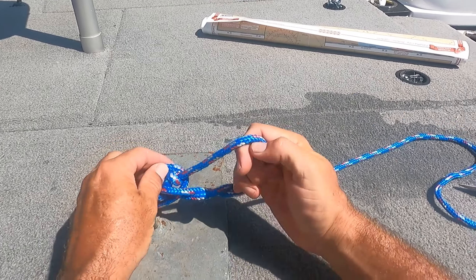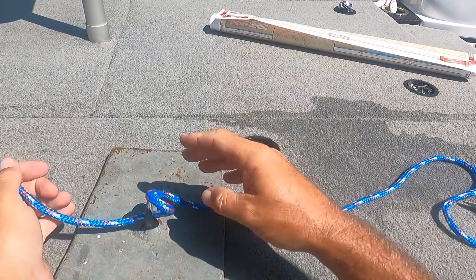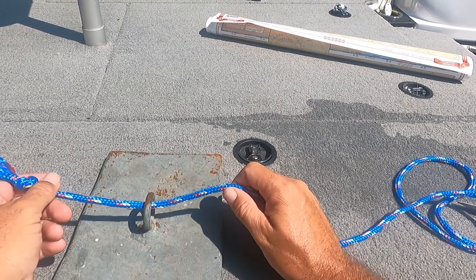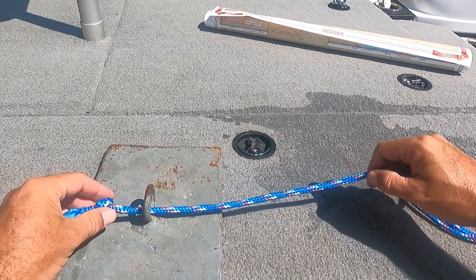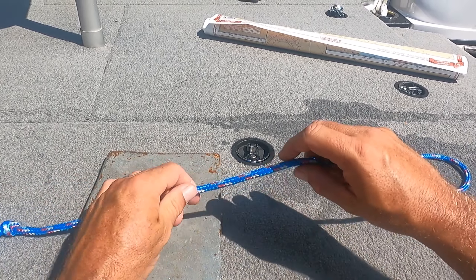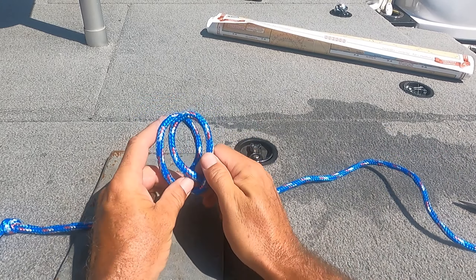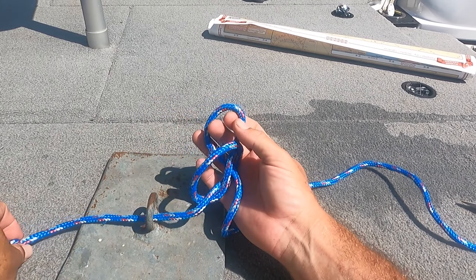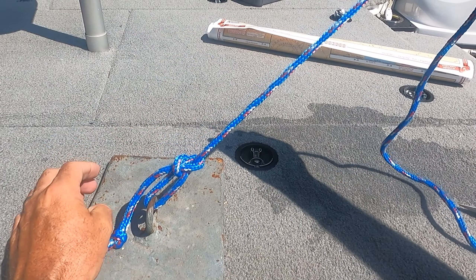Now I'm going to tie it at normal speed. Then I'm going to show you the mistakes that I've seen a few people make, and we'll talk about how the knot is most useful. So through the eye of the hook, loop behind, loop behind, loop through, then through, and boom — Canoe Man Knot.